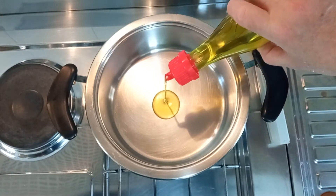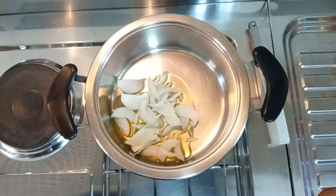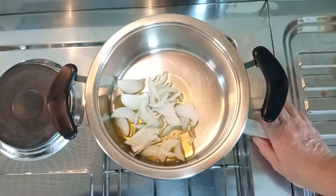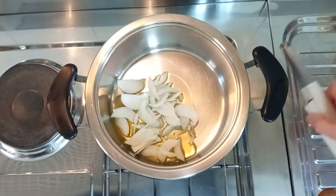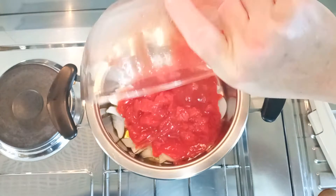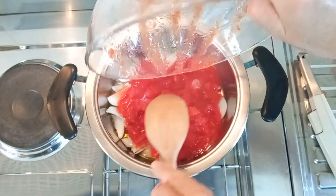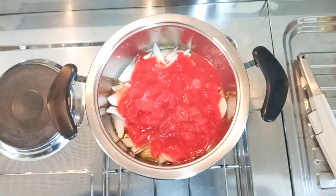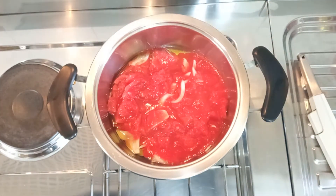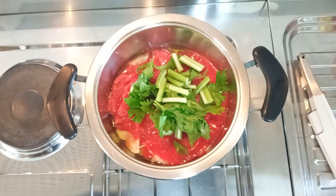We start by making the tomato sauce. In this case, we don't fry the onion to make the sauce, but we cook all the ingredients together. In a pot, add olive oil, onions, chopped tomato and celery. We like to add the leaves too, which give more flavour to the sauce.